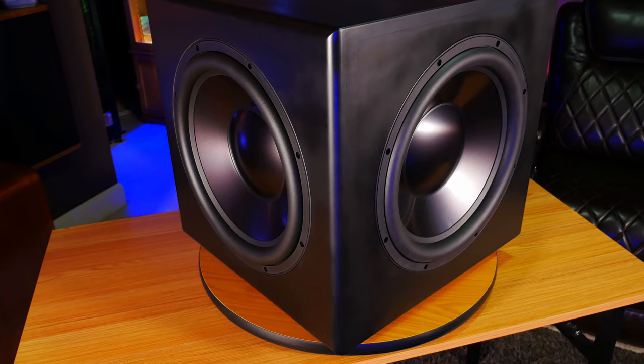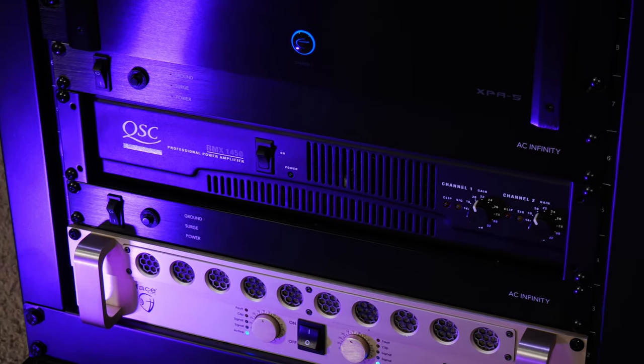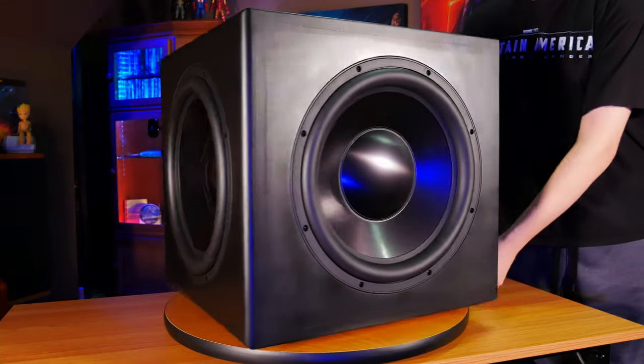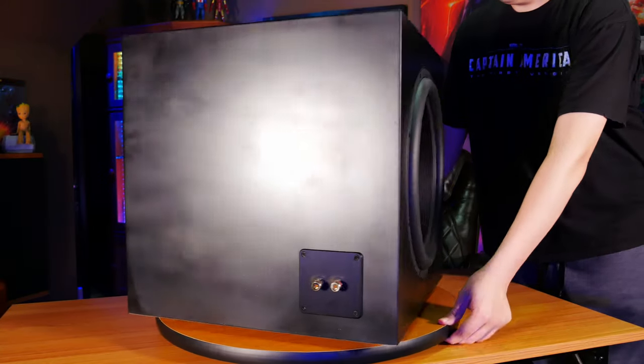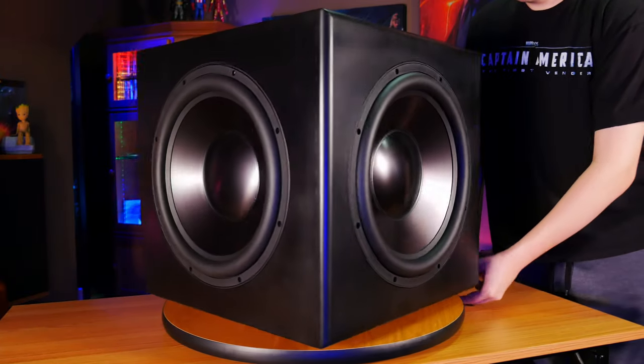This subwoofer doesn't have an amplifier built in, so we decided to hook it up to our QSC RMX1450 Class AB amplifier to power the sub. This way we can run the amp either in bridge mode or stereo mode depending on how much power we want to send to the sub. Before we get into any of the demos, I think it's important to talk about a few key specs. Dayton Audio gives us a frequency response rating of 21 to 600 Hz from the 15-inch aluminum cone driver and dual passive radiators, and it can handle 800 watts RMS with peaks up to 1600 watts.